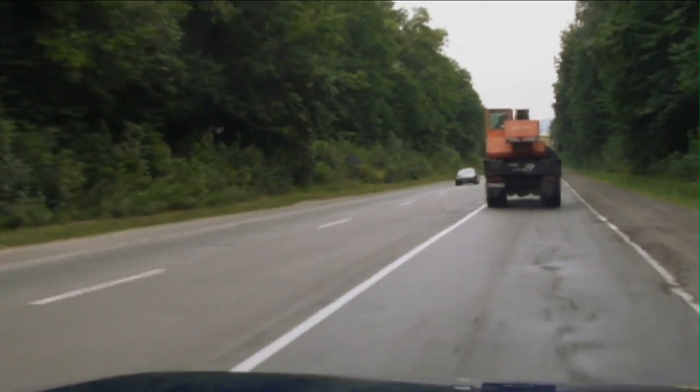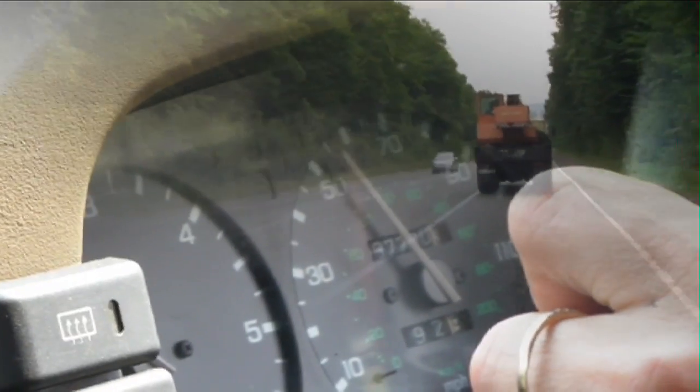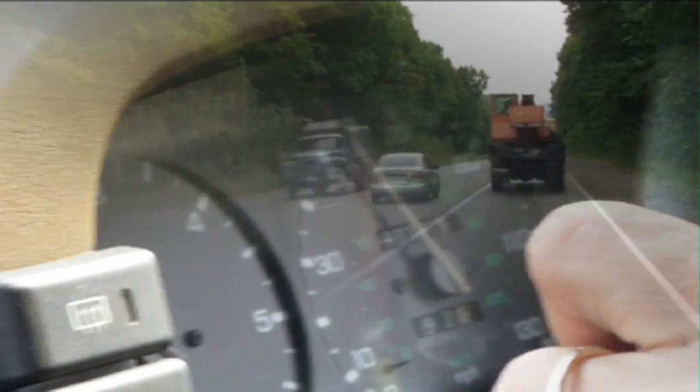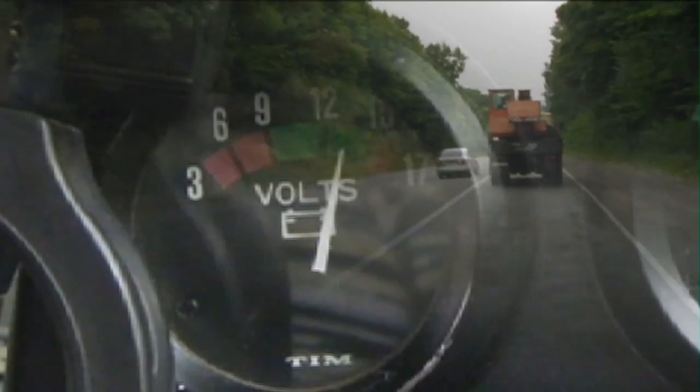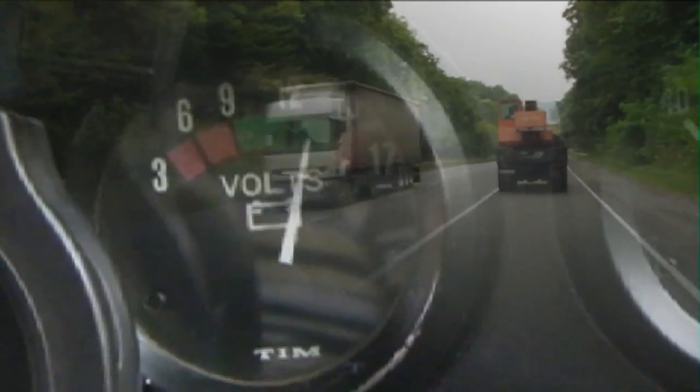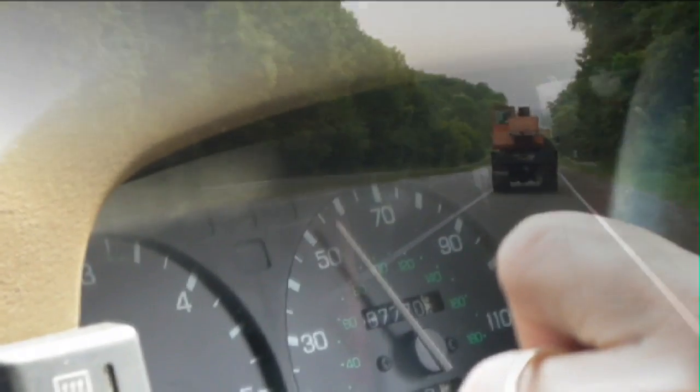We used the Land Rover Discovery as a sure-footed 4x4 to cope with the Ukrainian roads, and they are quite arduous and demanding. The alternator stuck at 14.4 volts — looking at the voltmeter, that wasn't accurate — but basically it coped with the job we gave it. 7,000 miles there and back, works really well. I've got to give it to the 200TDI — what a brilliant engine.